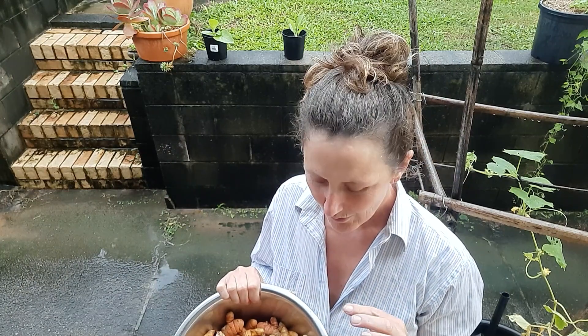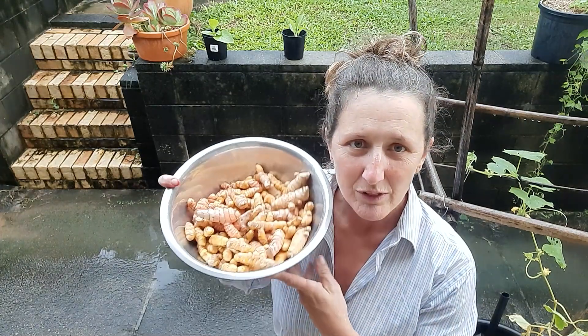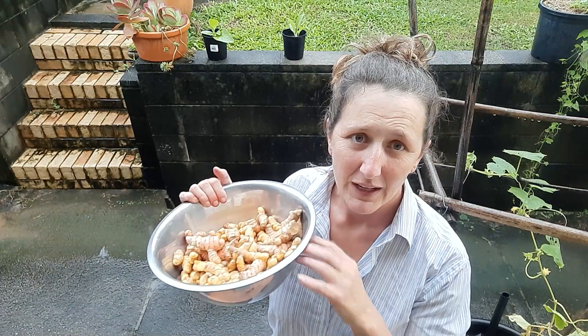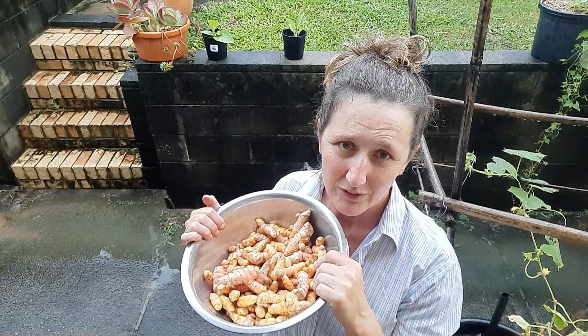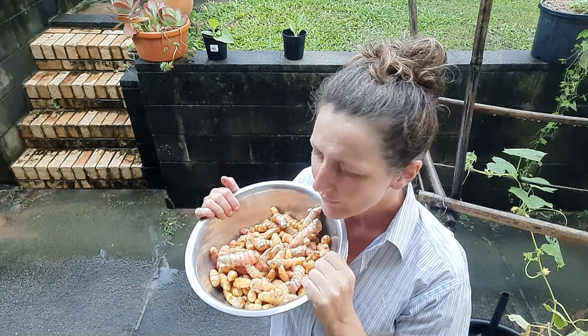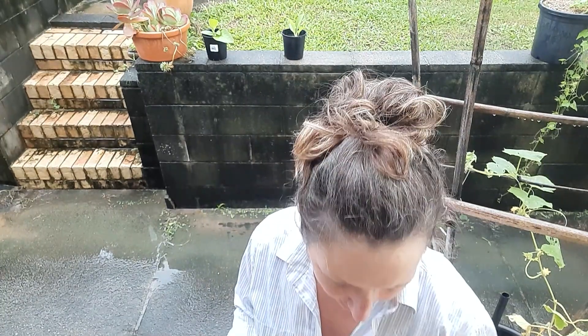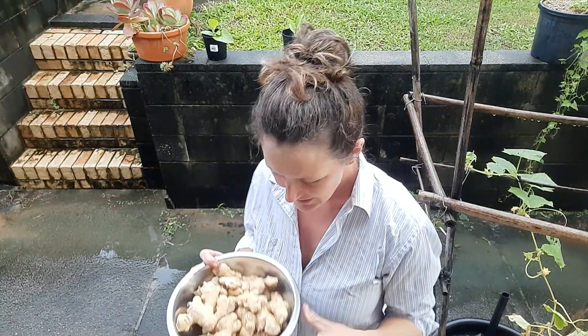I wanted to tell you what we actually got out of each of the pots, and also recap on what dimensions the pots actually had. We got 1.3 kilos of turmeric. We use turmeric quite a lot in curries and all sorts of things — fermentation, all that kind of good stuff. You can just pop it in the freezer and that's fine. The ginger was 820 grams, if my memory serves me.